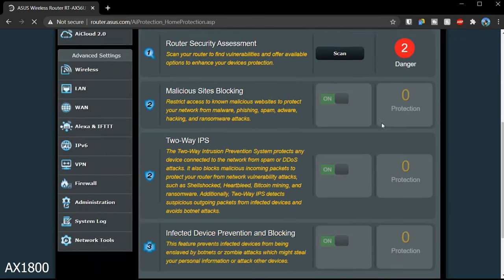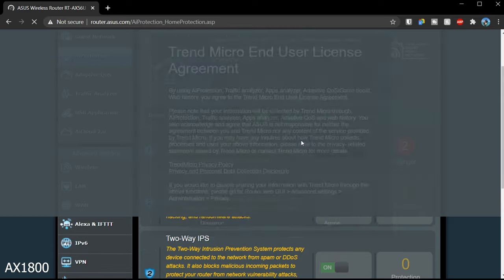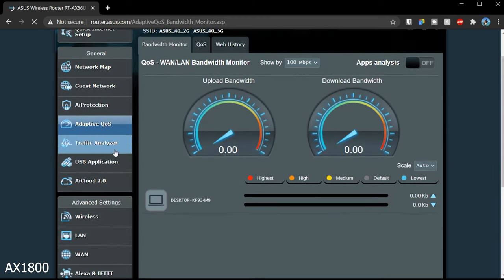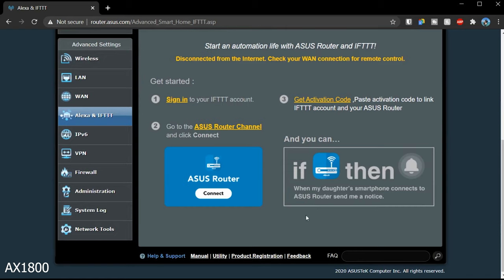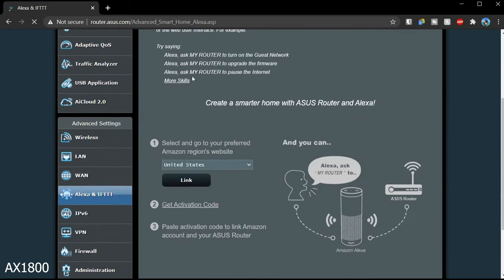Another cool feature is network protection controlled by Trend Micro, which is absolutely impressive. You've got a lot of security features, built-in speed tests, malicious site blocking, and extensive parental controls — things that should always come with a router at this level. There's also an interesting feature allowing you to connect an IFTTT-style integration with Alexa, so you could ask something like, 'Hey Alexa, what's my internet speed today?' — much like asking about the weather.